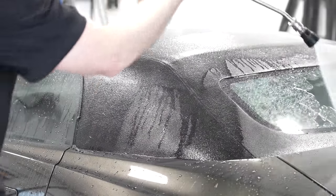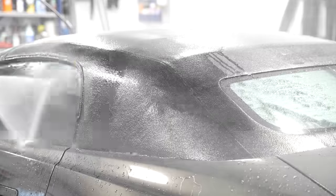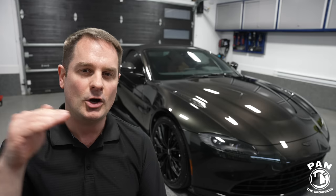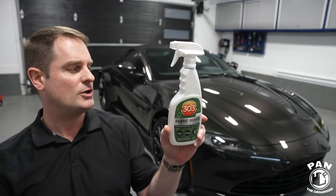Let it air dry. Outside with the sun it will be a lot quicker; inside, make sure the fabric dries completely to the touch. Pro tip: if there's a bit of lint or fibers embedded inside the fabric, just use a lint roller and roll it over the top — it will pick up any loose dirt or towel fibers left on there. You want your surface to be clean and dry before you apply the protection.